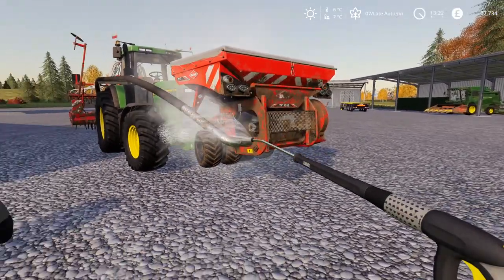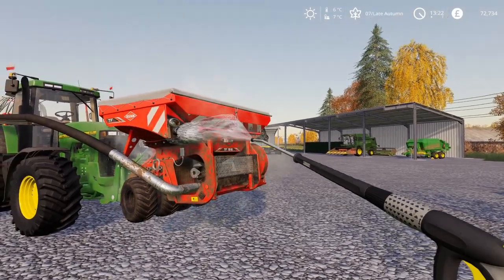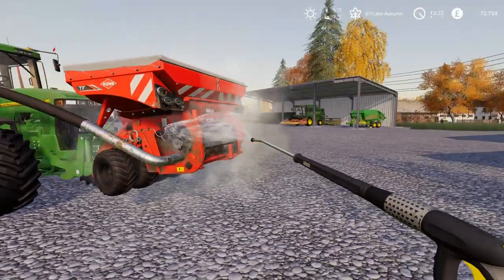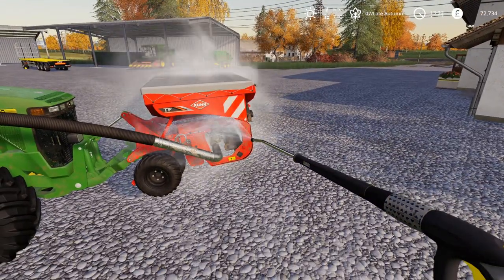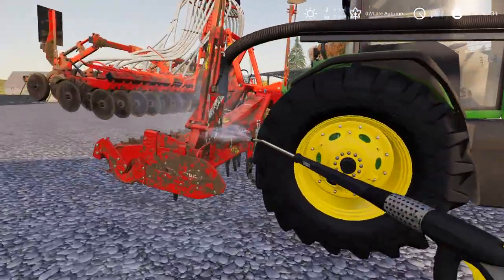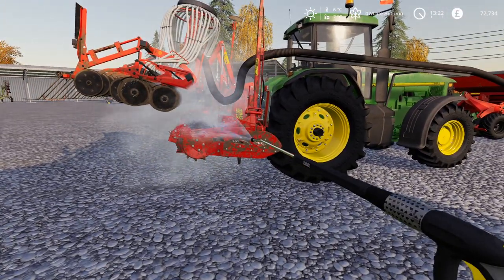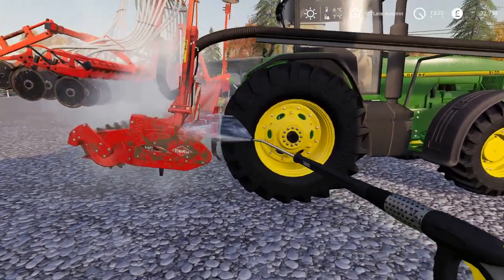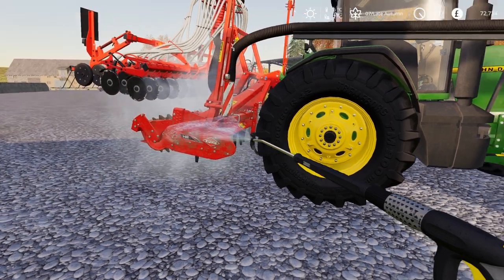We'll do the hopper. There's not much point in doing the actual power harrow air drill on the back. It does improve things massively — that was a very dirty hopper. Actually, I think they're two separate parts, so there is absolutely no point in cleaning the discs, although I think it has cleaned it anyway at the same time. Much, much better.